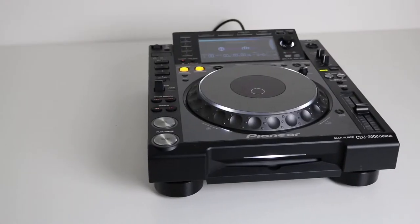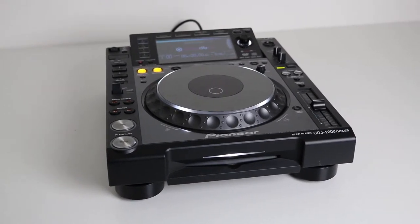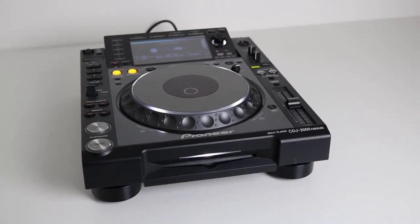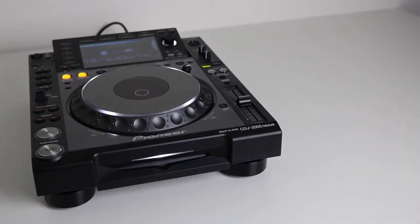This reset is the first step to resolve problems with your CDJ player. If this doesn't work, you can also upgrade your player to the latest firmware. I made a video of it — see the description for the video link.